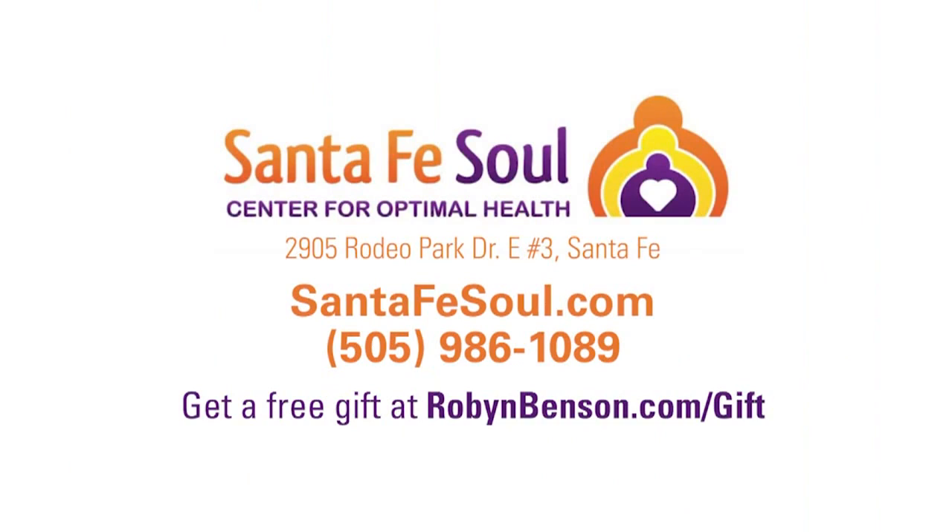To book a vampire facial today, go online to drrobinbenson.com or call 986-1089, or visit santafesol.com. There's also a free gift at drrobinbenson.com/freegift where you can learn all about this procedure. Go ahead and book your vampire facial!